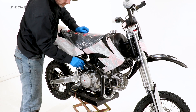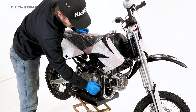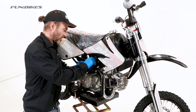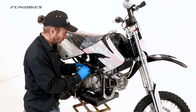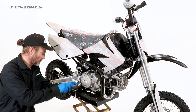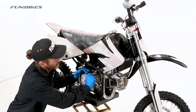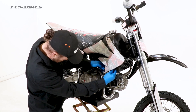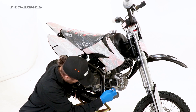Using a 6 hex key, check the subframe mounting bolts and the exhaust mounting bolts. Using a 10 spanner, make sure the kick start is tight. Using an 8 spanner or socket, check the engine mounting bracket and manifold bolts. Using a 10 spanner, make sure the exhaust manifold is tight and apply stud lock.